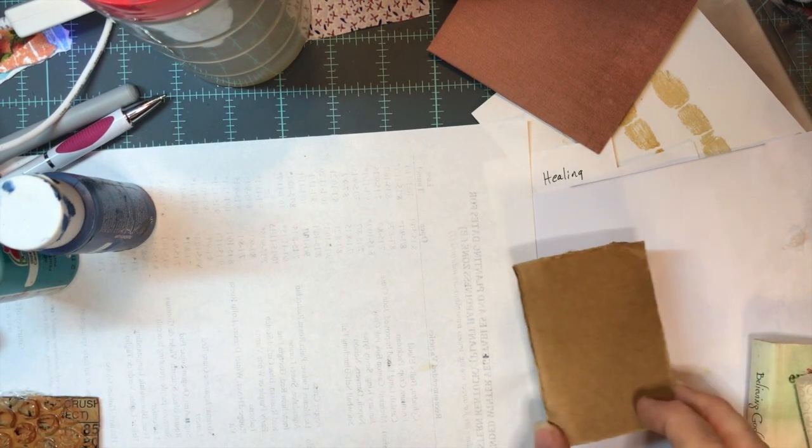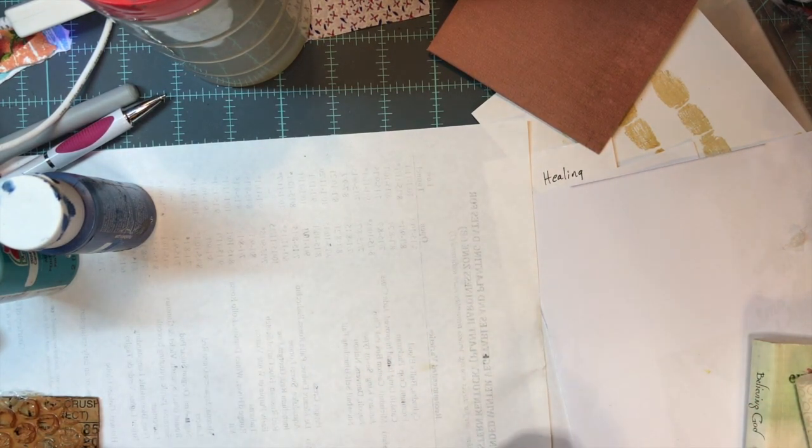Hello Victory Verse journalers! I'm here to show you a little craft project that will be a way you can embellish your journal this week. This is not really related to our theme, but just to give you some ideas of how you could embellish a page and make it a little bit more exciting and abstract.